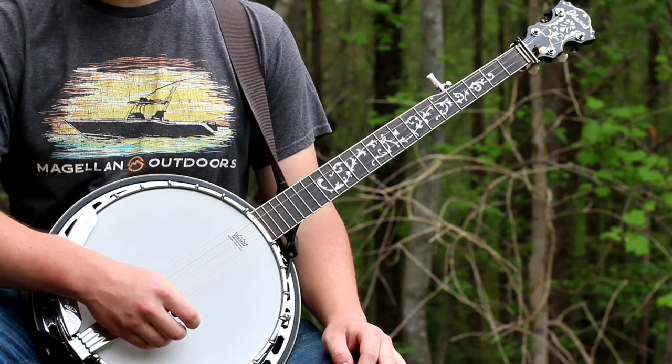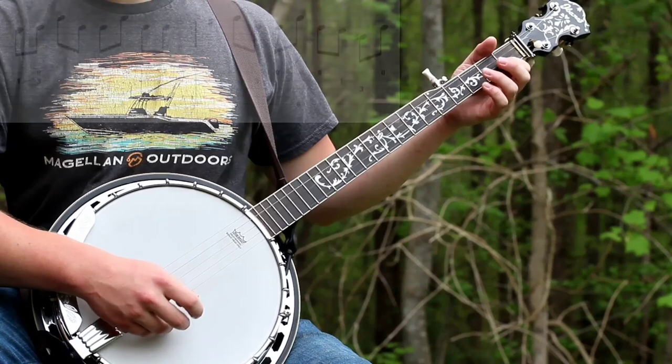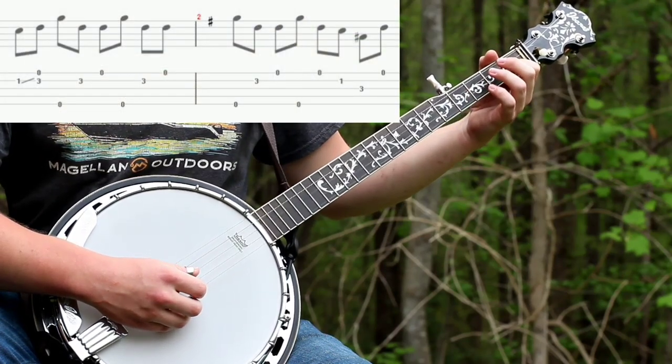This tune is mostly based around the forward roll. So if you know the forward roll, it'll be pretty easy. You'll start with a one to three slide on the second fret and then go with the forward roll like this.